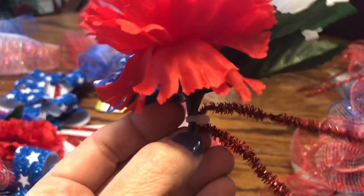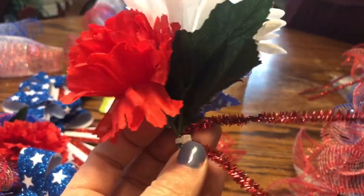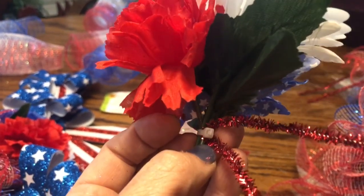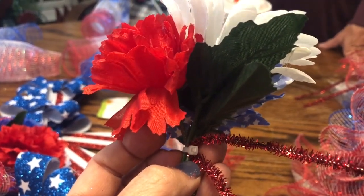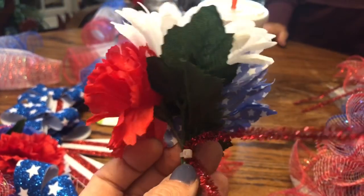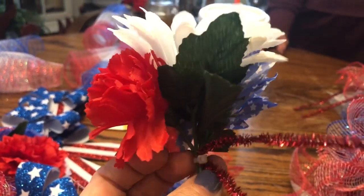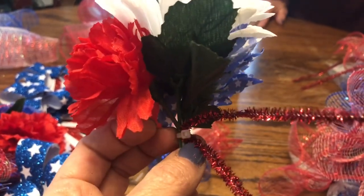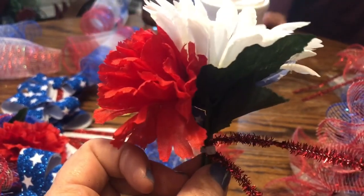This wreath is going to the cemetery for my grandfather's headstone and we wanted to use items that would weather well and that we could reuse. We want to be able to use it for Memorial Day, for the 4th of July which is his birthday, and also on Labor Day. For the rest of the holidays we usually always take fresh flowers up with us.